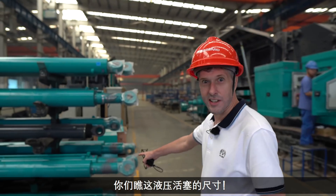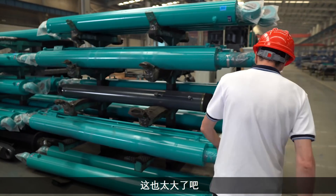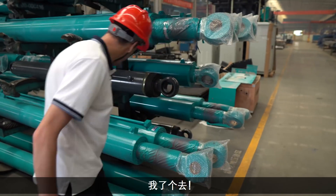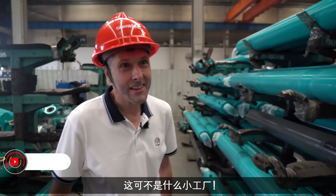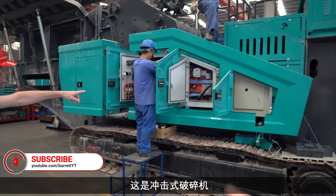Look at the size of these hydraulic pistons — they're massive! Holy moly. This ain't your baby kind of factory. Look at what they're working on here. This is the impact crusher.